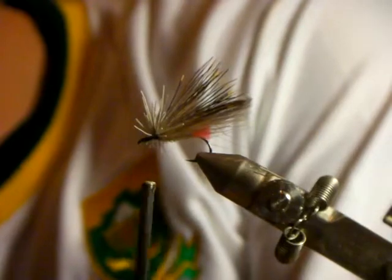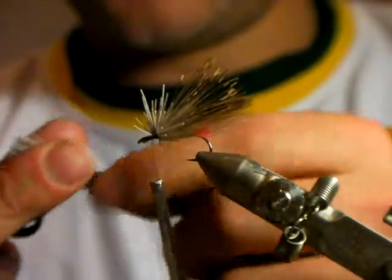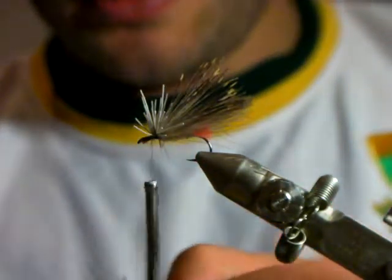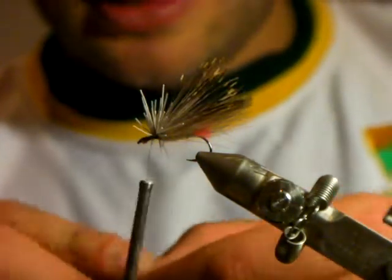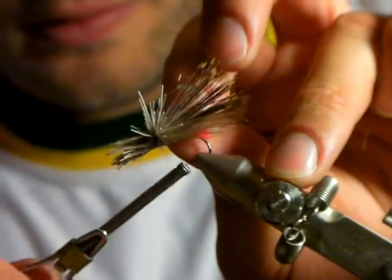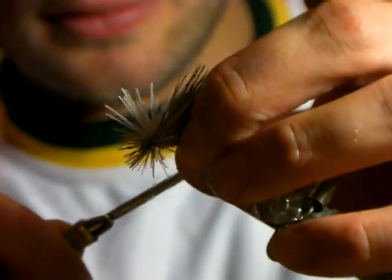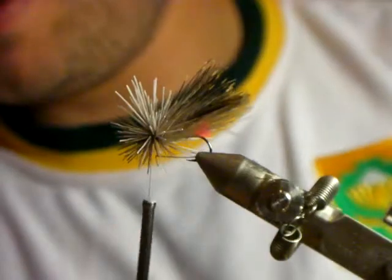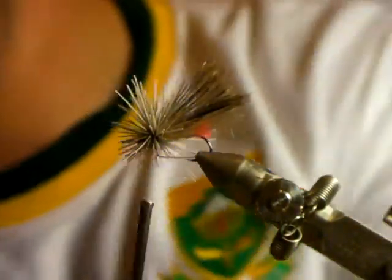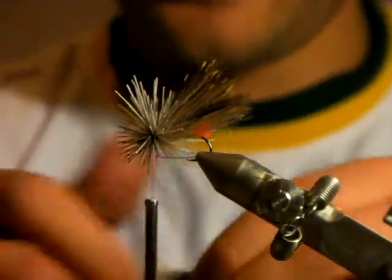You don't have to use the hair stacker. What I'm going to do is cut off the tips - you don't want the dock. Put it in and spin it. There's a nano thread - everyone says you can't use nano thread for deer hair, but that's complete rubbish. Just don't pull too hard and I've never had a problem.